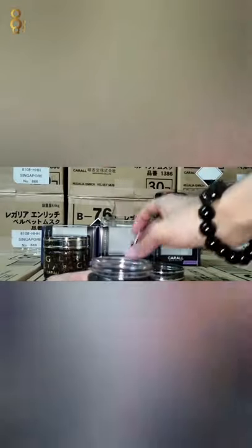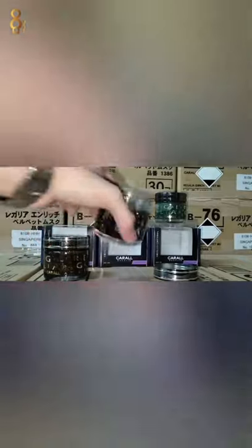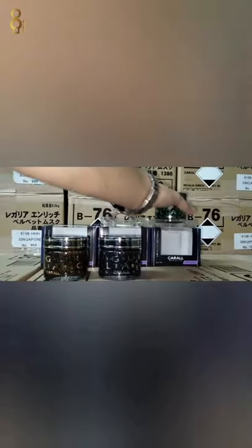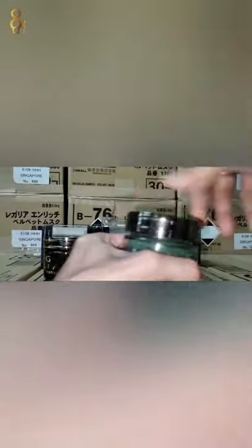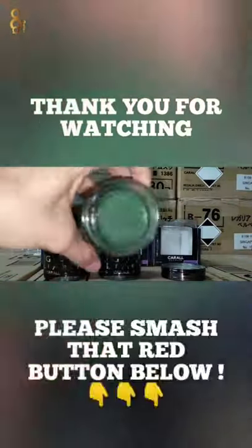Tengok dia punya gel, sama juga dengan gold color ni. Kepala, yang ni pasunya dia punya gel — sangat kering punya. Kepala, sangat kering punya.